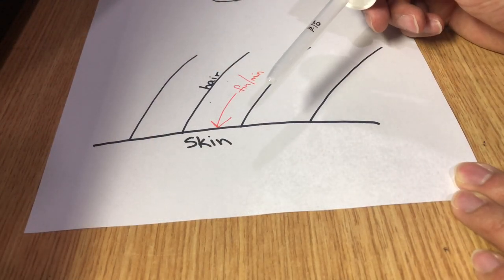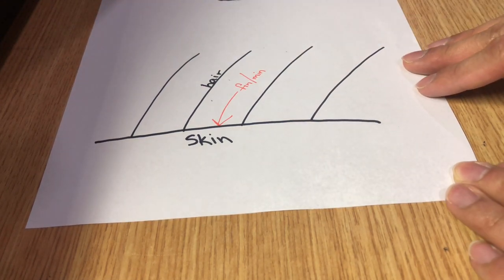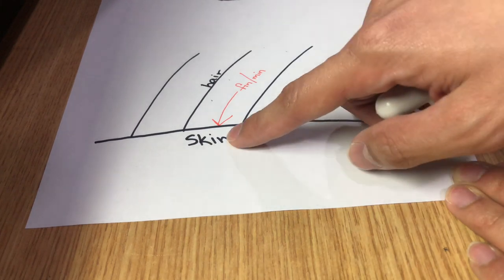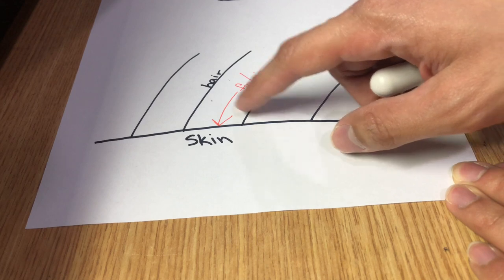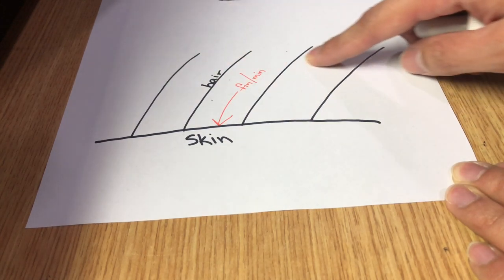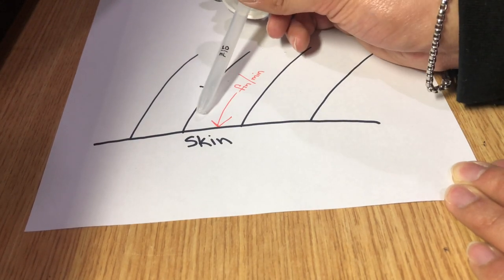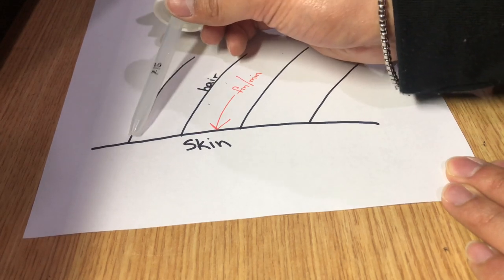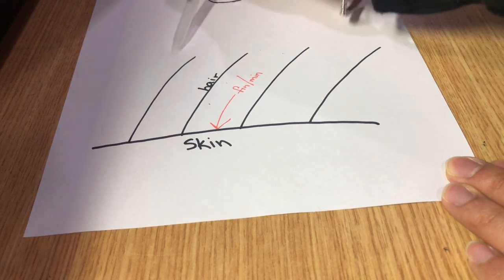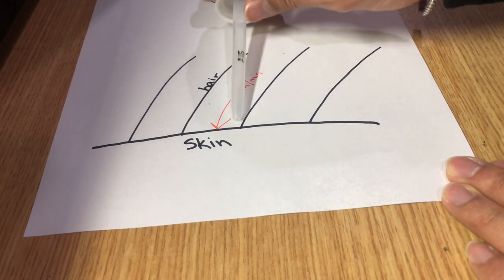It's very important that we only use one milliliter of finasteride minoxidil solution, so we need to be very efficient applying it. Here's a simple diagram: the horizontal line is the skin, vertical lines are the hair. The minoxidil and finasteride needs to get to the scalp or skin level to be effective. If it only reaches the hair level, it's basically wasted. So when applying the solution, we want to be rapidly tapping and keeping the dropper low and close to the skin. You don't want to pull the dropper in and out too far, because the hair will absorb some of it. Stay nice and close.